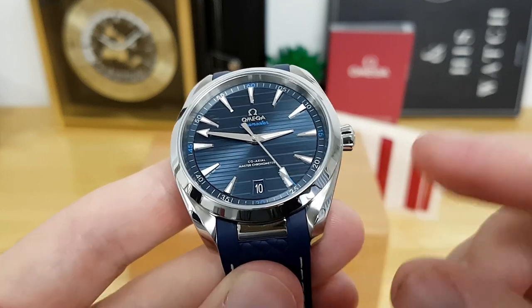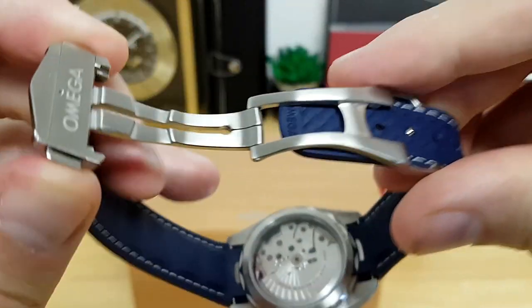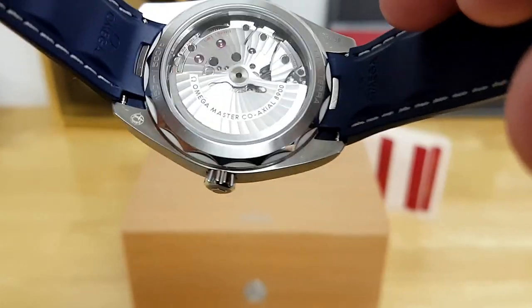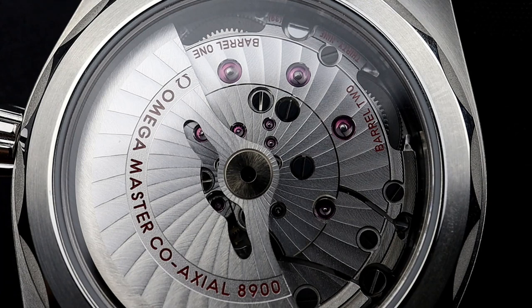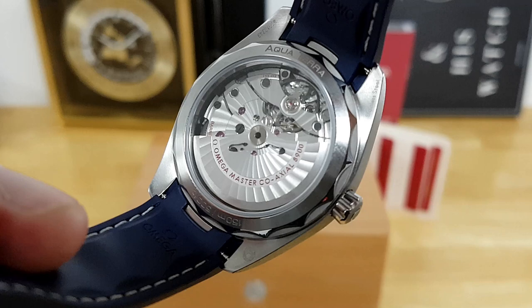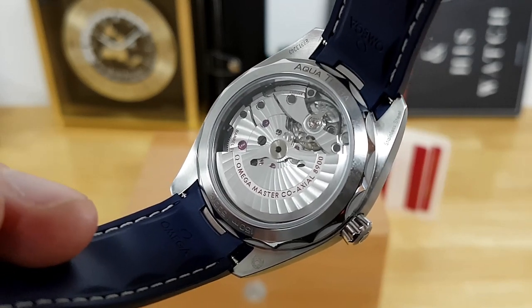Just above 6 o'clock it says Co-Axial Master Chronometer. The in-house Omega caliber 8900 is visible through the exhibition sapphire case back. This movement runs off 39 jewels — compared to the 8800 found on the Seamaster Professional 300 — and features twin mainspring barrels, which provide stronger amplitude as power reserve winds down and give a longer power reserve of 60 hours. The watch beats at the co-axial frequency of 3.5 Hz, with a full balance bridge, free-sprung index, and a silicon hairspring, making it extremely anti-magnetic up to about 15,000 gauss.